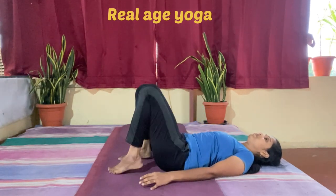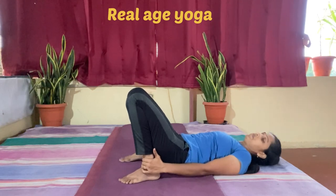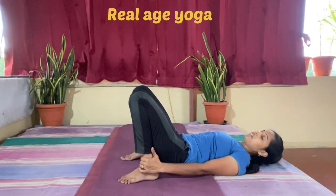Next is a static hold where you hold your ankle, try to raise the hip and chest up, and hold there for 20 counts.